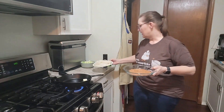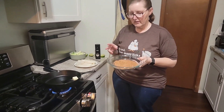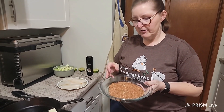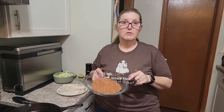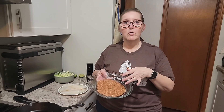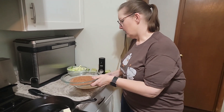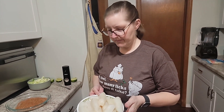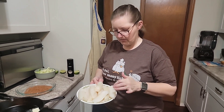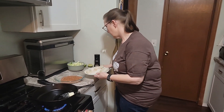So this is my blackened seasoning — it's just paprika, smoked paprika, garlic powder, onion powder, oregano, basil, and salt. If you want to get the recipe for this, you can go to my YouTube channel TL71 where I've done a quick video of the ingredients with the measurements. The fish I'm going to use today is cod. I went to the market and got a few cod loins, and then I cut them into strips — kind of like a log — so that they would fit the taco better.